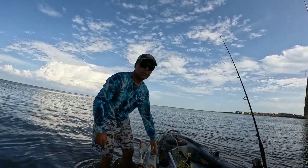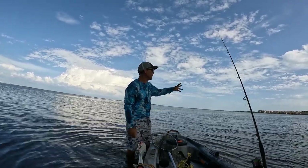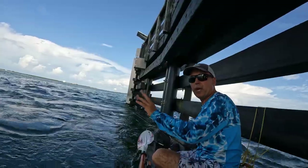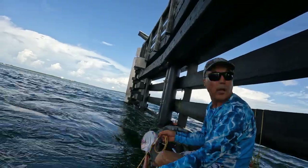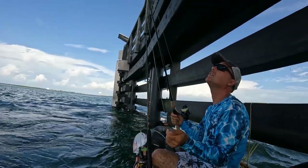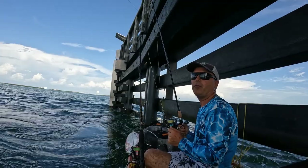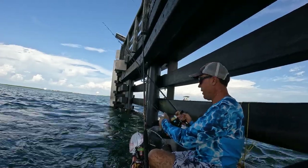Since it's late we're not going to search the flats for redfish or snook. We're going straight for the bridge, drop some pinfish there, and hit the bridge to catch some fish. The current is crazy strong — I have to tie myself onto the pilings. Not the best current to come kayaking on the bridge. I prefer to fish close to slack high tide, half an hour before and half an hour after. After that it gets crazy.